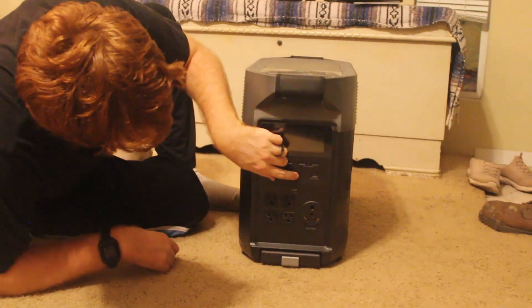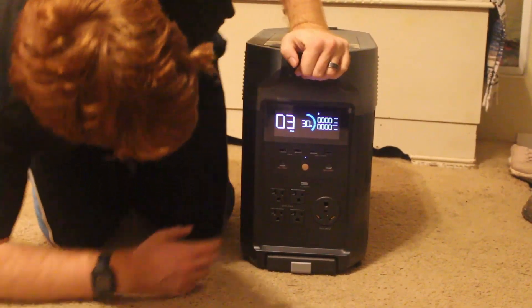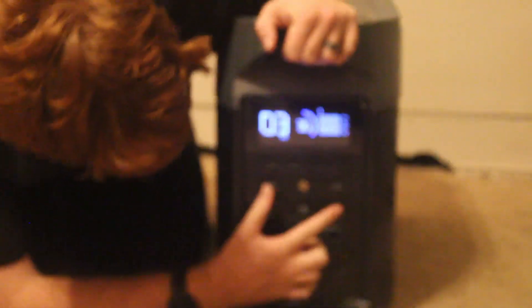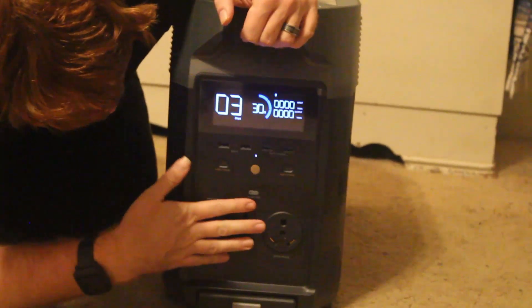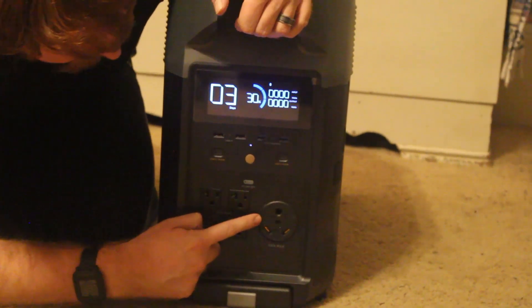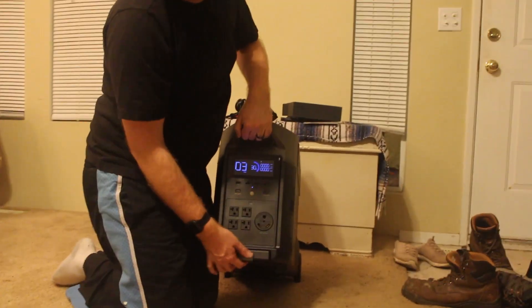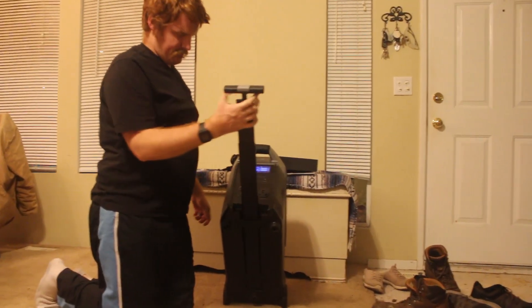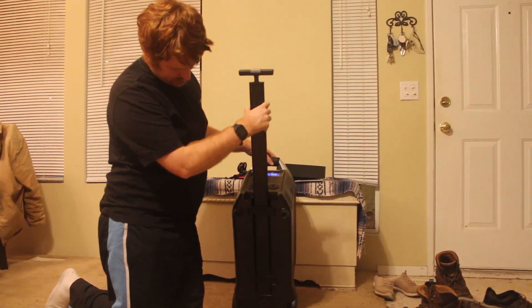On the front, it's currently at 30%. You've got two USB-A's, two USB-A fast chargers, two USB-C's, four 120-volt regular plugs, and then the one thing that makes this very different — you also have an RV plug on the front, so you can run something like an RV off of it. You also have a pretty decent-sized handle to pull it around, which is very nice given how heavy this thing is.